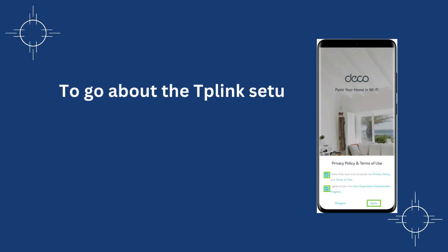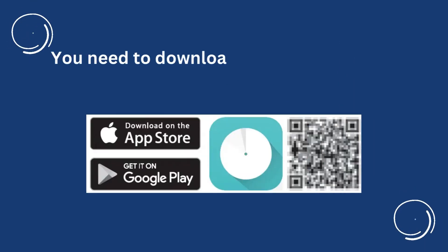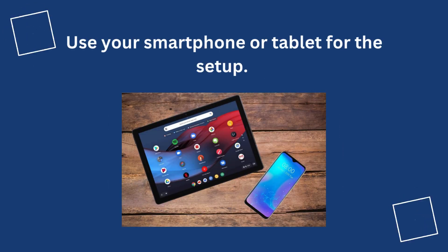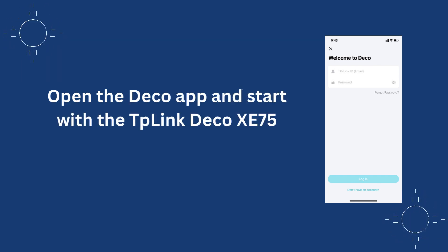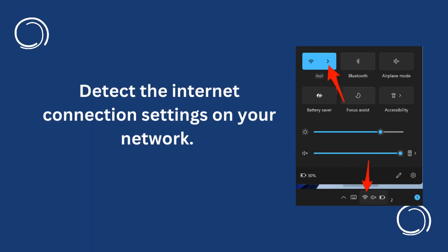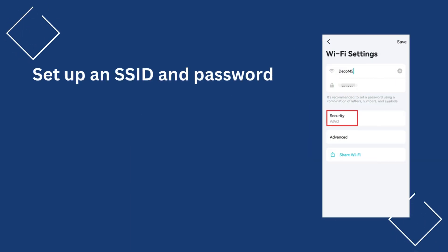To go about the TP-Link Setup Internet Connection, use the Deco app. You need to download the Deco app from the Play Store or App Store. Use your smartphone or tablet for the setup. Open the Deco app and start with the TP-Link Deco XC75 Setup. Detect the Internet Connection Settings on your network, then set up an SSID and password for your network.